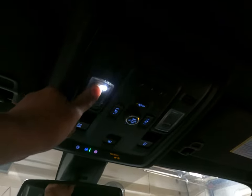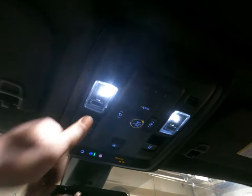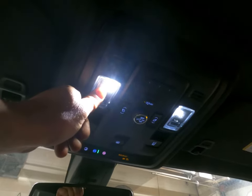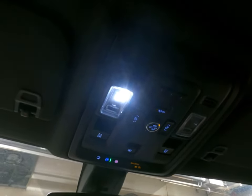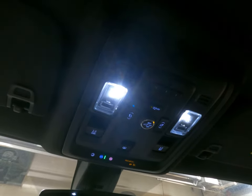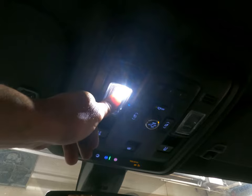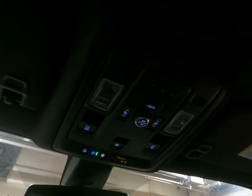Here are your dome lights. Press and hold until they all come on. Press and hold again until they all turn off, including the one you activated. You can individually press one, or you can hold it to turn them all on. Hold it again and they all turn off. You will have to turn off the one you activated to get that one to turn off. Very quick tip.